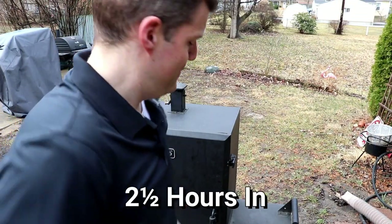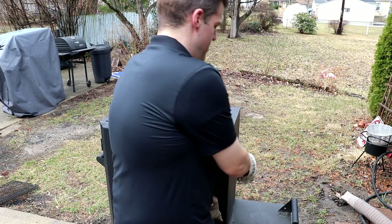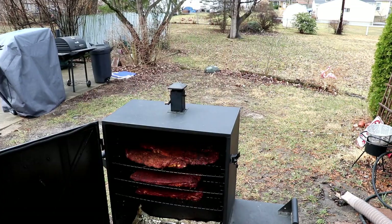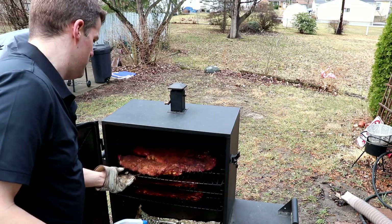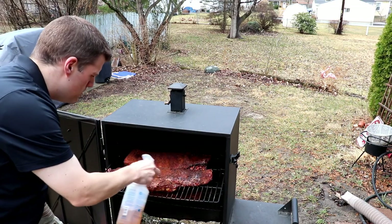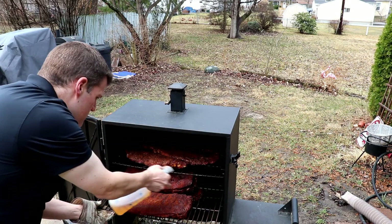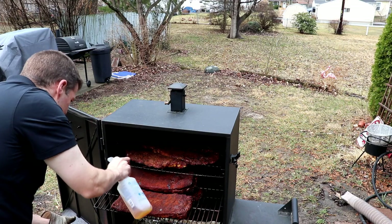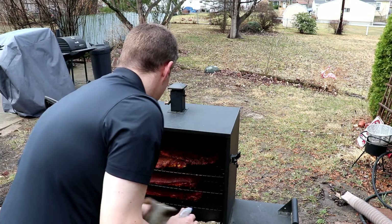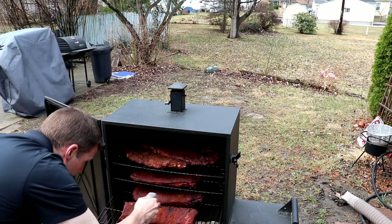It's been two and a half hours and I've been rotating these racks every 30 minutes. I'm going to give it a rotation — might be ready to be spritzed. Yeah, I like the way these are looking. Even the rib tips. There's that, and two more racks.